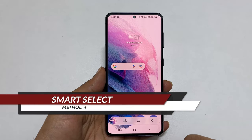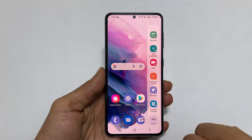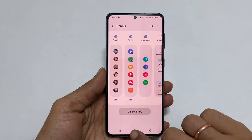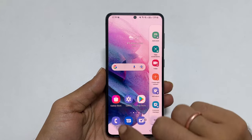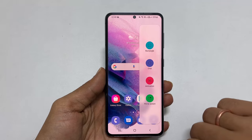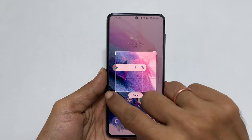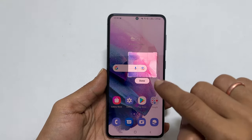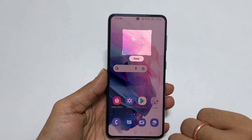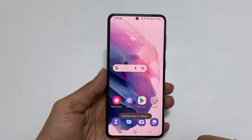The fourth way is using Smart Select. To use this method, go to the Edge Panel and then Settings. Here, enable Smart Select. To capture a screenshot, go to the Edge Panel and navigate to the Smart Select page. Choose the shape you want for the screenshot — for example, rectangle. You can increase or decrease the shape size or move it on the screen. Once you are done with the selection, tap Done and then Save. It will save the screenshot to the gallery.